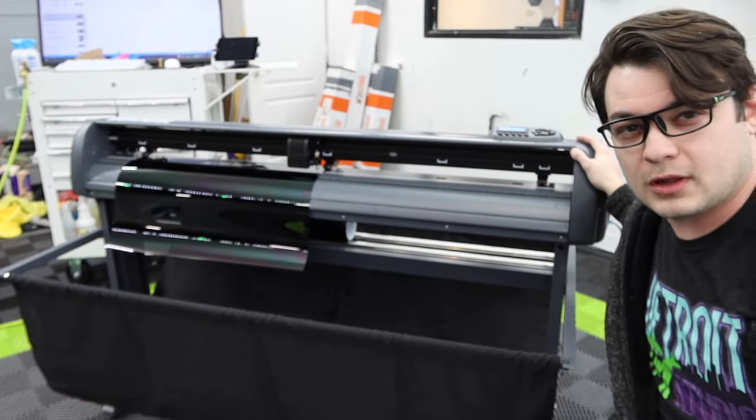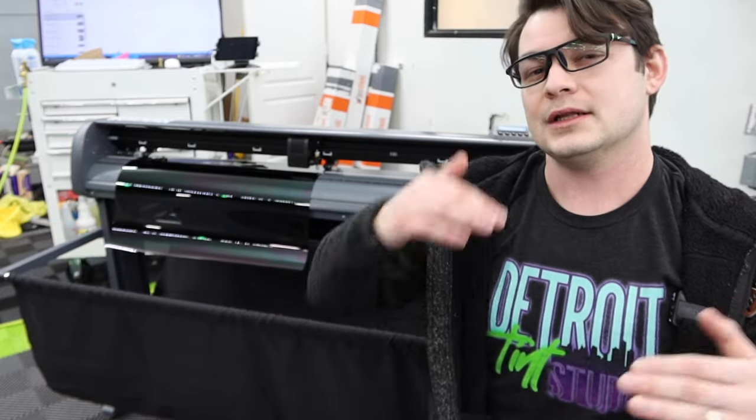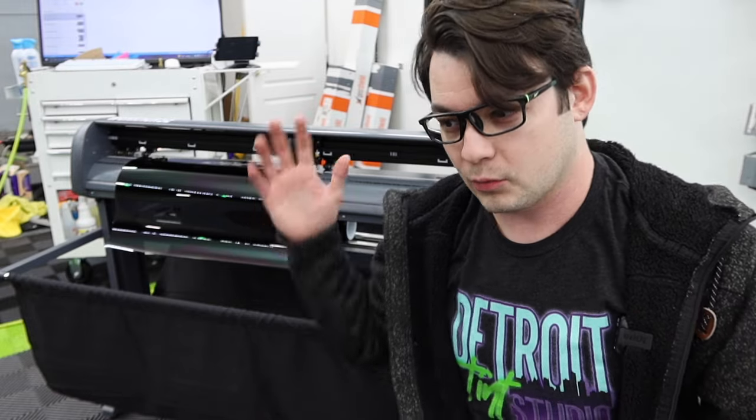This is a cheap plotter — well, not the cheapest. You can go on Amazon and spend as little as a couple hundred bucks on a machine, or go to GrafTech or Roland and spend upwards of ten thousand dollars, with a myriad of options in between. So the question is really: what level of machine do you need to cut window tint?